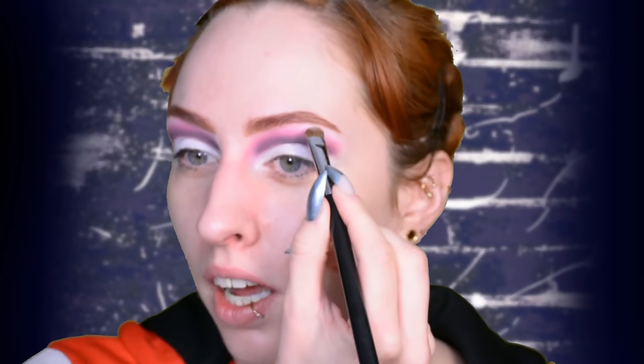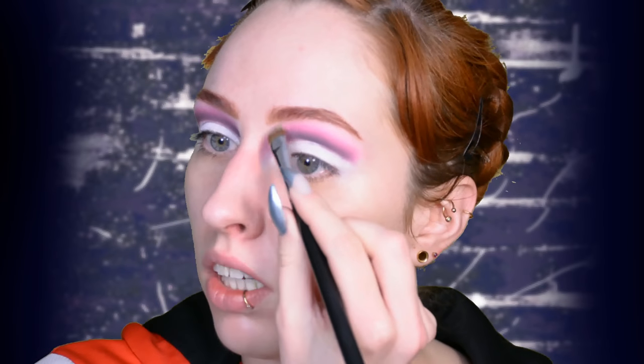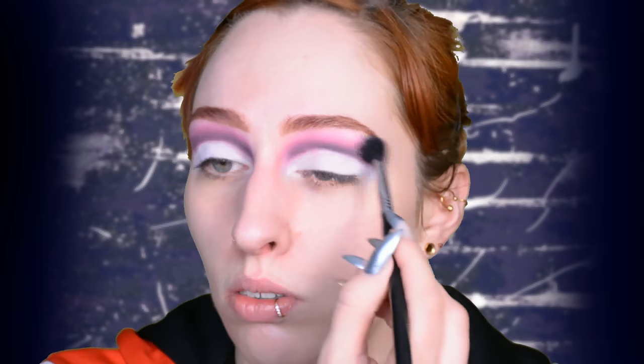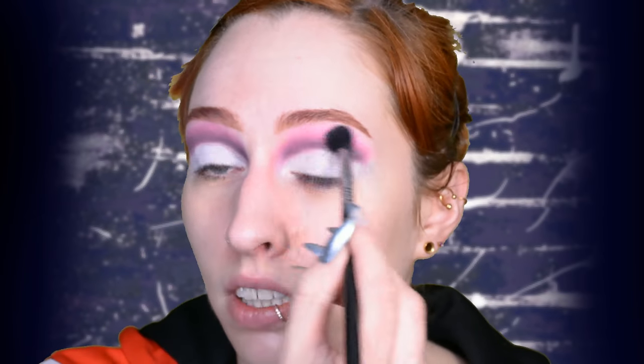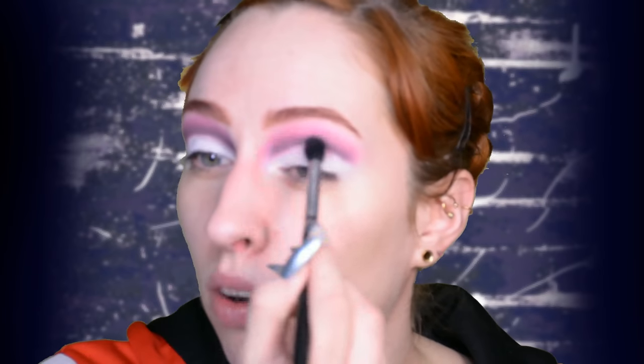Then I'm just going to do a brow bone highlight in a very pale matte nude shade, just in the outer corner and inner corner here, because that's literally the only part where we can still apply a brow bone highlight at this point. And then I'm going to blend it out with the large fluffy blender — no tutorial without the large fluffy blender. I'm going over the entirety of the crease we just did to make sure there are no harsh lines and no weird spots.